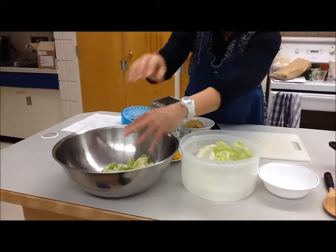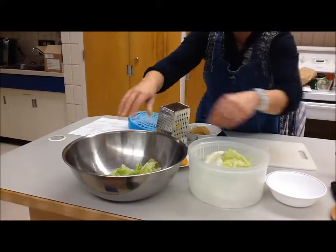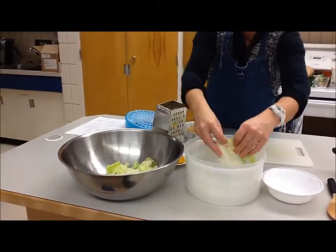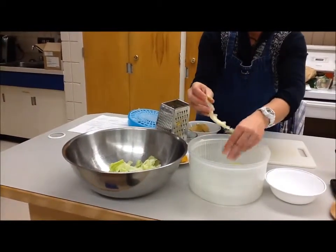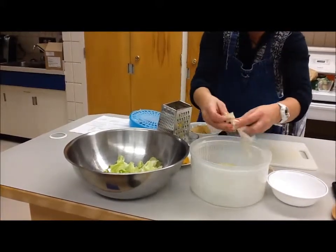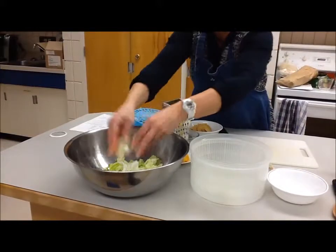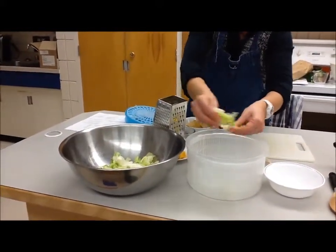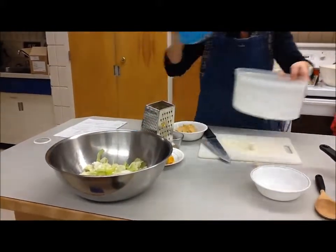While one person in the group is working on this, someone else could be cutting up the onions, and somebody else could be grating the cheese. Make sure that you're using your time wisely so the recipe is done efficiently. We have some rusted lettuce right here where it sort of turned brown from when it was cut in the garden, so we'll get that all out of there. We'll have a layer on the bottom of the bowl of clean, dry lettuce that's torn into bite-sized pieces. Set that aside.